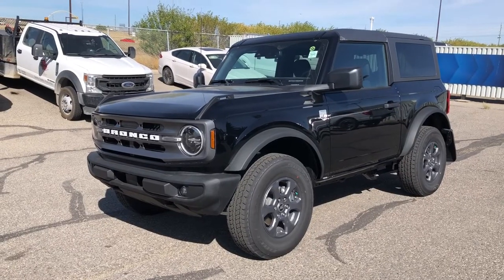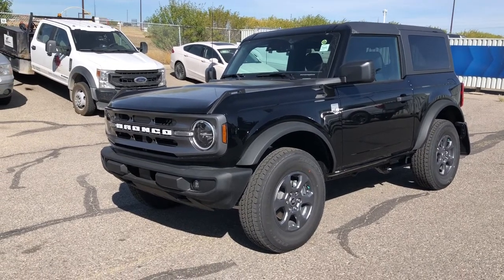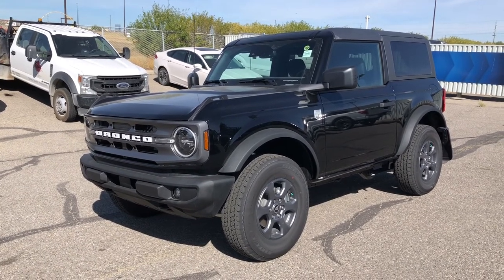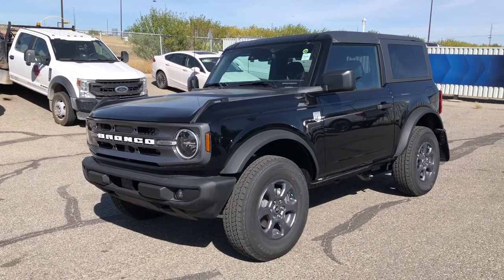Thanks for watching. For more information on this Bronco, give us a call at 587-871-8293 and the stock number is 22BR5909. You can also visit us on our website MacklinFord.com or in person at 135 Glinder Circle Southeast. We'd love to see you take it for a test drive. Thanks for shopping Macklin Ford. Have a wonderful day — we'll see you next time.